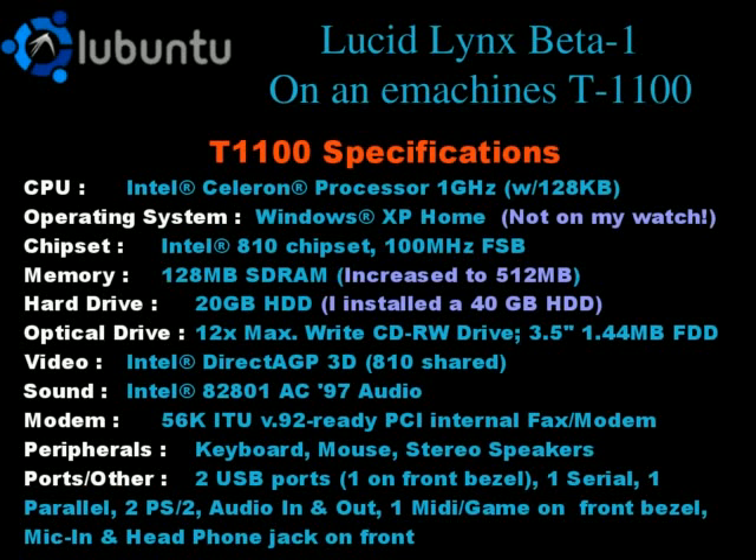Greetings YouTubers, this is Alan B. Today I'm going to show you Lubuntu Lucid Lynx 10.04 Beta 1 running on my eMachines T1100. This is an older machine, a Celeron P3 running at 1 GHz. It has the Intel 810 chipset with the 810 shared video. I have 512 MB of RAM. It's an older machine, slower, but we want to see what it looks like under LXDE, which is what Lubuntu is — the Lightweight X11 Desktop Environment.